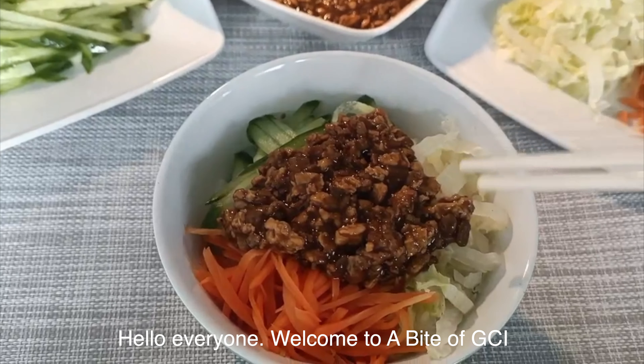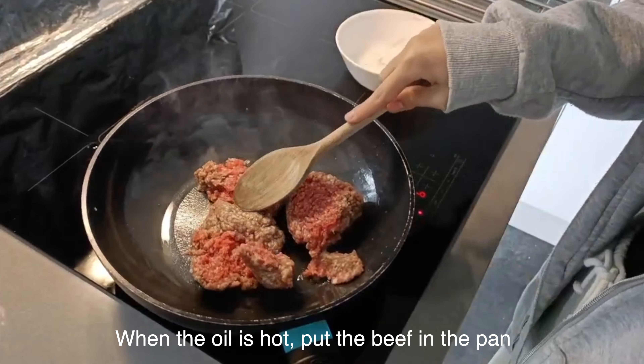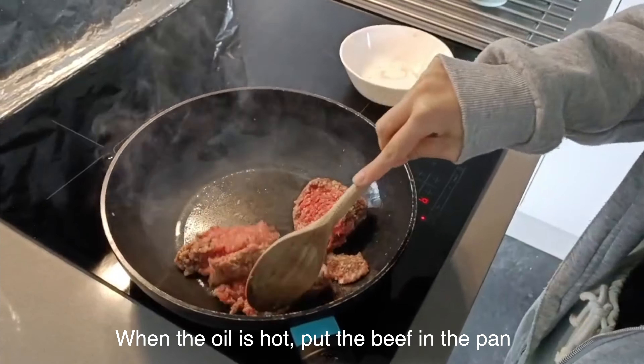Then add oil to the empty pan. Make the oil cover the bottom of the pan. When the oil is hot, put the beef in the pan. Cook it until it turns white. Take them out for reserve.